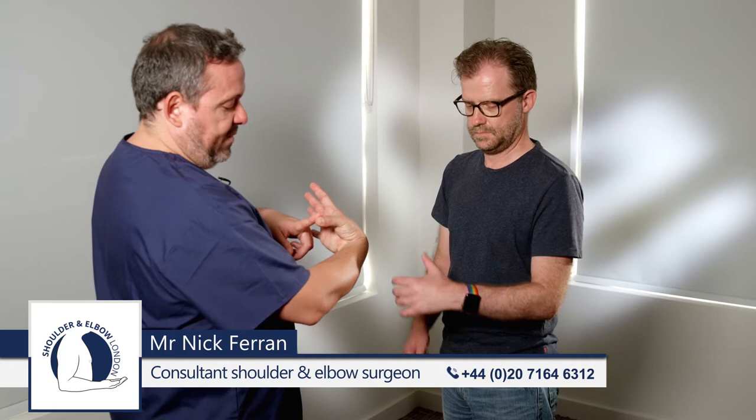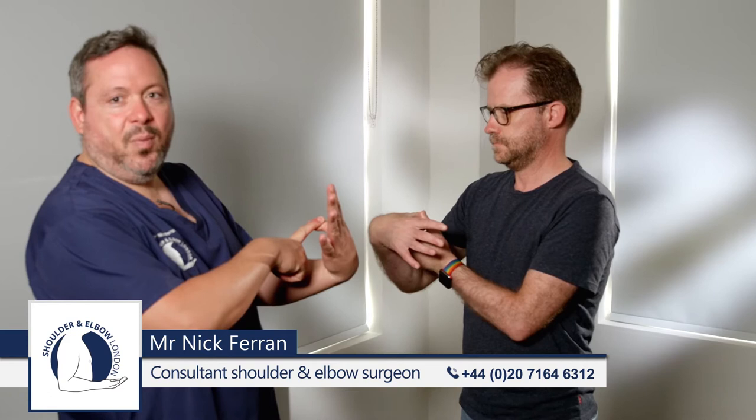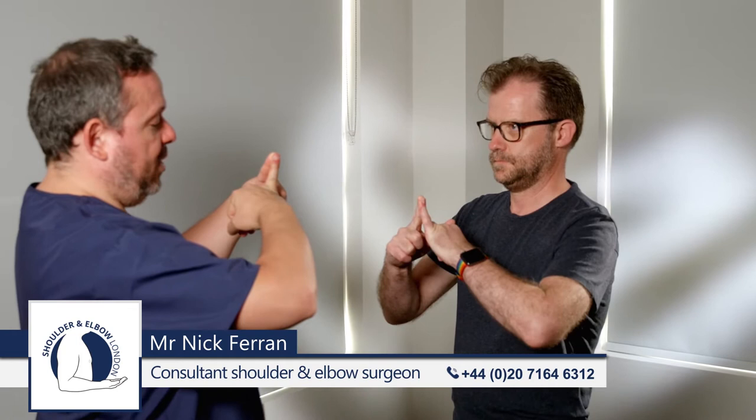The test is performed as follows. Firstly, we ask the patient to try to bring their thumb backwards to touch their forearm. If they can touch their forearm, they get one point. We ask them to repeat it on the other side, and they get a point for each side.